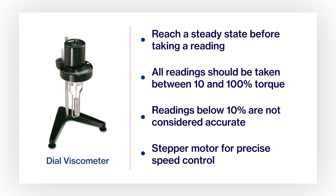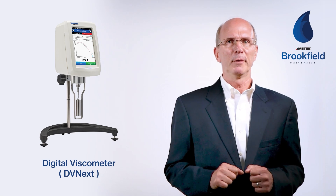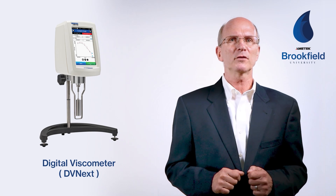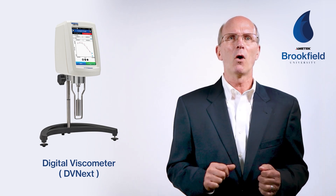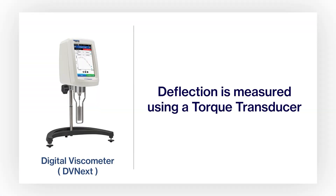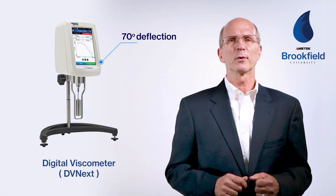A stepper motor is used to provide precise speed control and can be set to rotate at specific speeds to perform rheological studies of your material. In this image, we see a digital viscometer. The operator no longer has to read a pointer on a dial or use a factor to calculate viscosity. The operating principles are the same for all our instruments, but in this case, the spring deflection is measured using a torque transducer which electronically converts to viscosity and displays results on the screen. Rather than the 320-degree deflection of the dial viscometer spring, the digital spring deflects only 70 degrees from 0 to 100 percent torque.